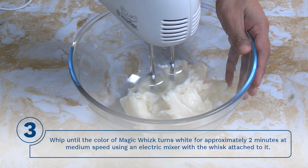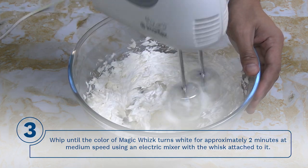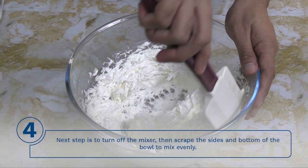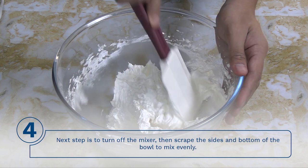Step 3: Whip until the color of magic whisk turns white for approximately 2 minutes at medium speed using an electric mixer with the whisk attached to it. Tip: You can also use a hand mixer like in this video. Step 4: Next, turn off the mixer, then scrape the sides and bottom of the bowl to mix evenly.